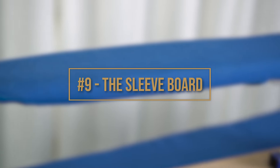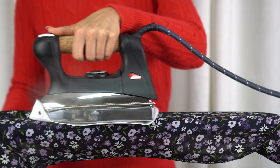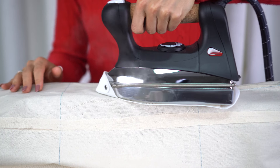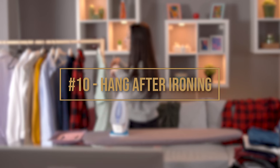Now we're moving on to my favorite tool when ironing. Let's talk about number nine: the sleeve board. By definition, a sleeve ironing board is a mini ironing board specifically designed to iron the sleeve of a shirt as well as dresses. When creating patterns, this tool is a necessity because it is just the right size for pressing a seam. Also, the shape allows you to press darts with ease and handle difficult angles you might encounter on a garment.